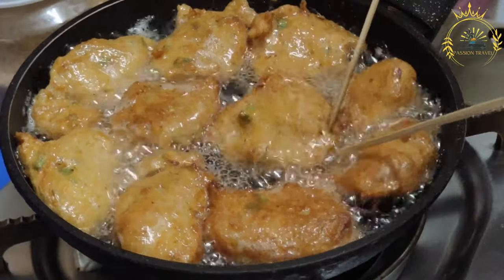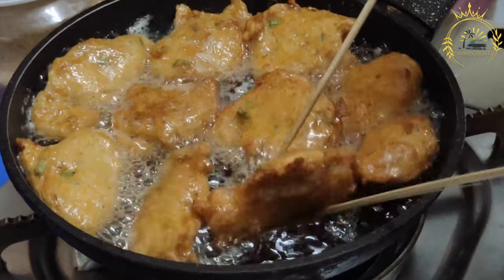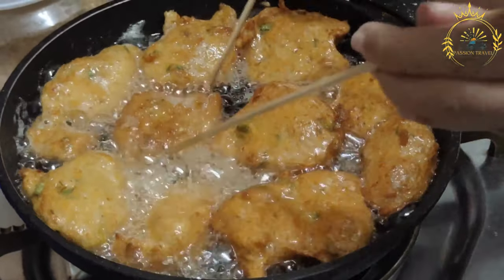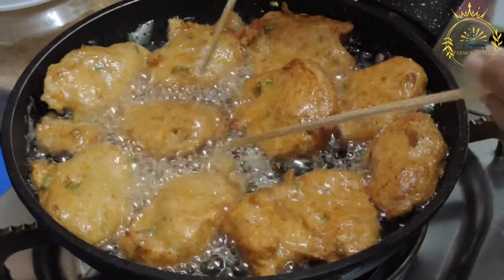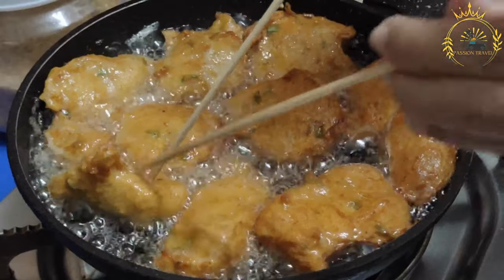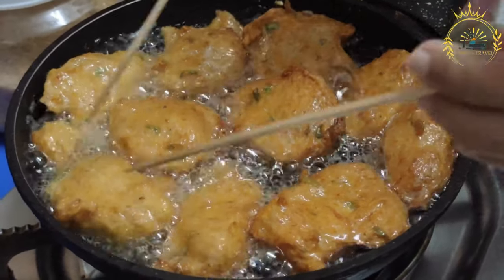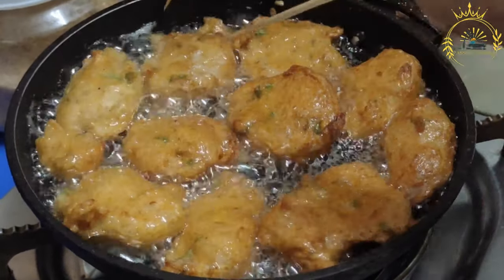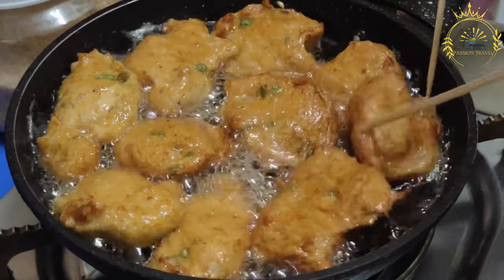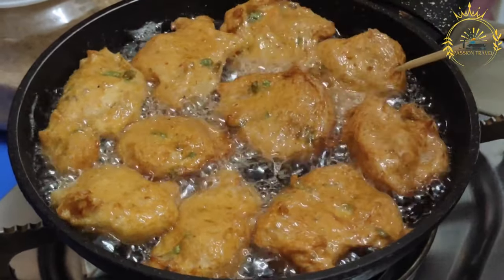Instructions — Prepare the salted fish. Start by desalting the salted fish. Rinse it well under cold running water to remove excess salt. Place the rinsed salted fish in a bowl of cold water and let it soak for about 1 to 2 hours, changing the water every 30 minutes or so. This process helps reduce the saltiness. After desalting, drain the fish and shred it into small pieces. Set it aside.